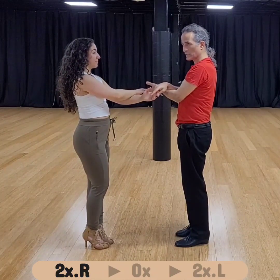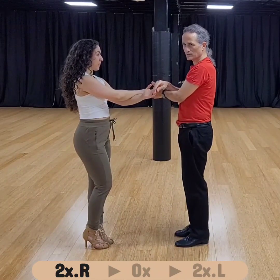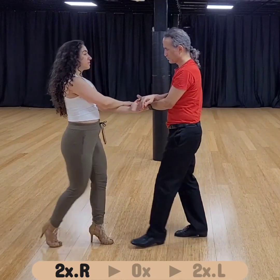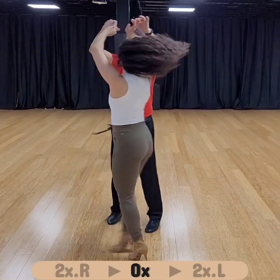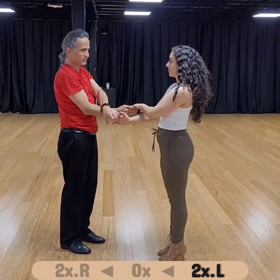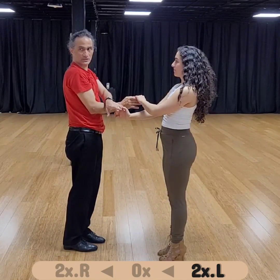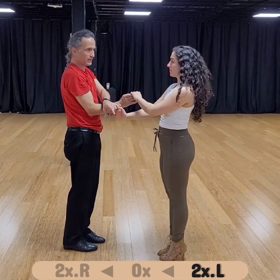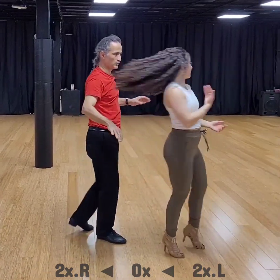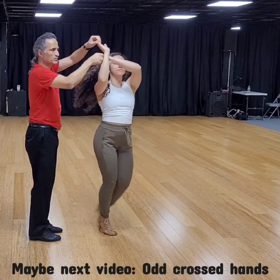We can both turn right twice, and then do a traveling cross with lead. If I step on the right and turn her right, that's her turning right twice compared to me. So from right on top — one, two, three — we are back to left on top. And we can also reach that position from just a single right turn as well.